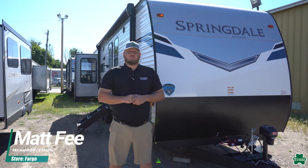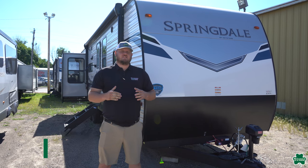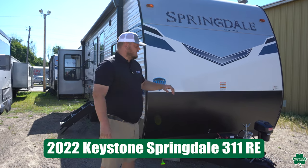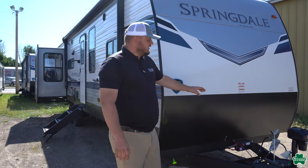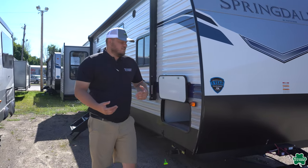Hey everyone, it's Matt over at McLaughlin's RV and Marine. Today we're going to take a quick walkthrough of the brand new 2022 Keystone Springdale 311RE. Starting up in the front, you're going to notice it comes with the power tongue jack, two 20-pound propane tanks, and room for two batteries.